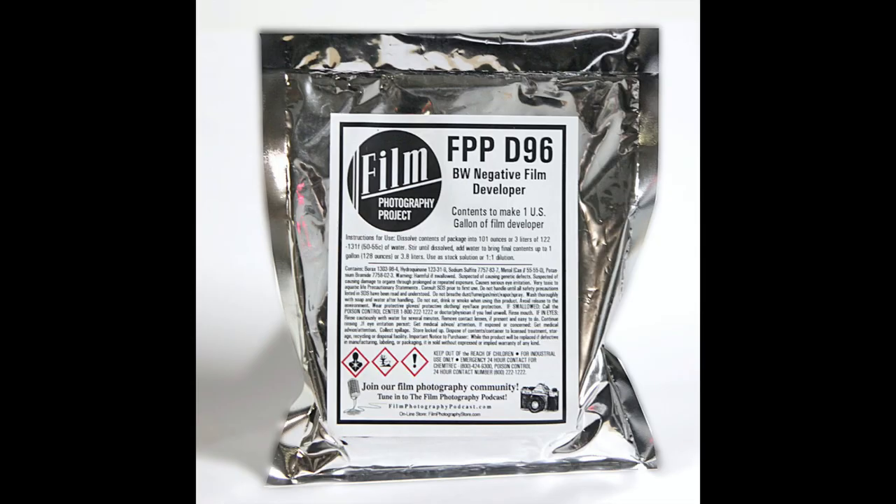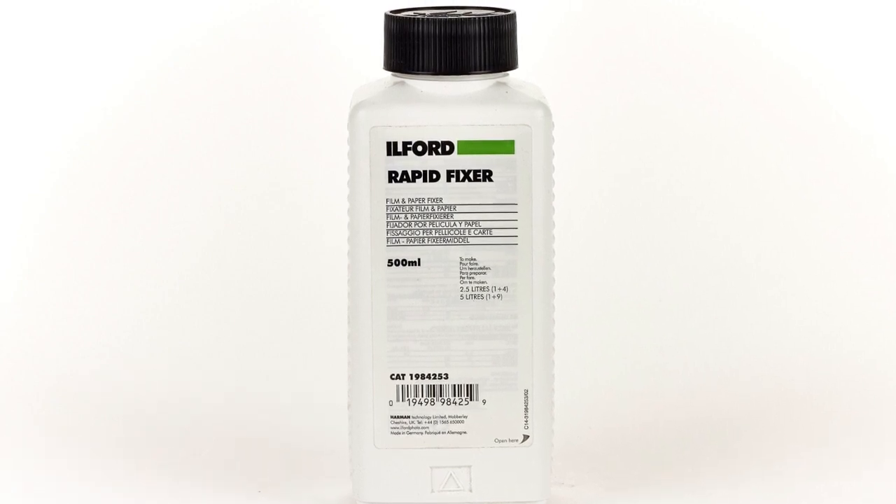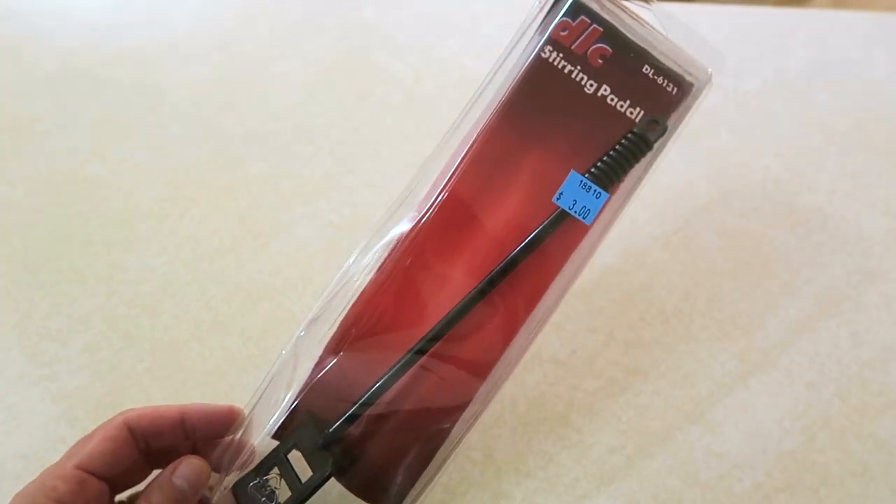Obviously you need your developer, and today we're going to use the D96 developer from the FPP, or Film Photography Project. It comes in powder form which definitely helps make it a bargain because it's a lot cheaper to ship. You're going to need a fixer — I'm using Ilford Rapid Fixer, which is a liquid concentrate. FPP has their own fixer which is in powder form as well. I got this fancy stir stick at my photo store for three bucks; it's good for mixing up solutions from powders.